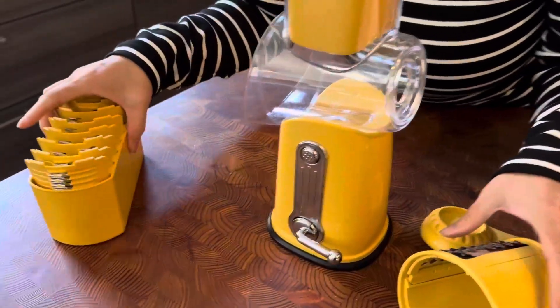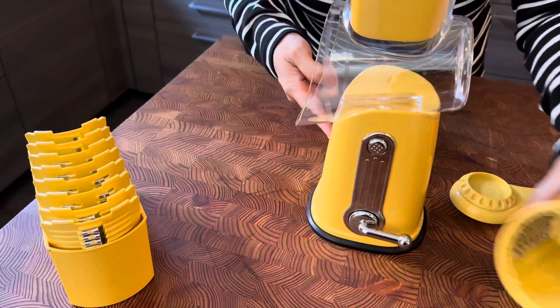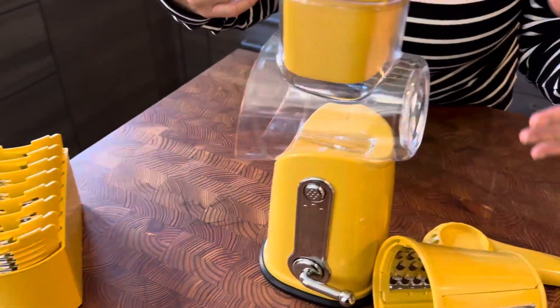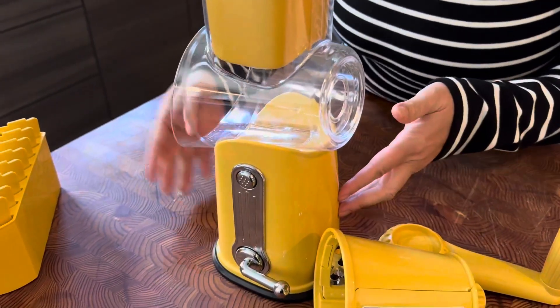And here's the other thing — bonus reason why you need it. You want to make sure this is tall enough so that you can fit a nice generous size bowl underneath here. So if you're doing cheese or carrots or vegetables, you've got something to put it in.